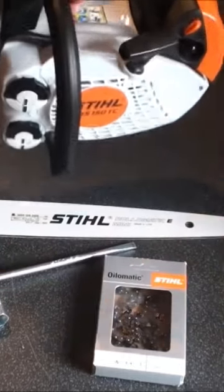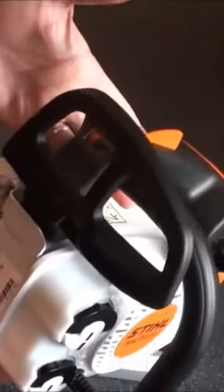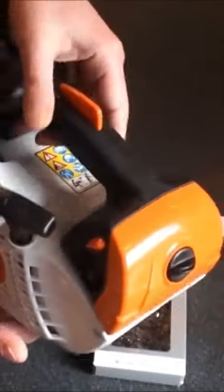This is how it arrives — no ball, no chain. You need to order those separately.